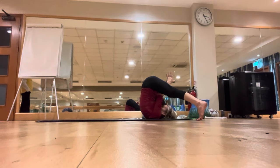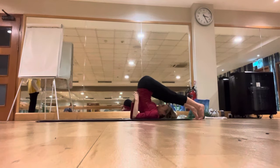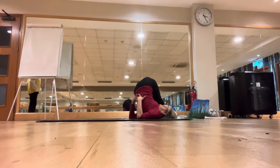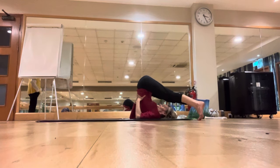Now support your back with the hands, exhale, bring the legs together, and then slowly walk your feet to the right side. Then drop them on the mat by the right side of the head. And then slowly walk the feet to the left side, then drop them on the mat by the left side of the head, both knees on the mat.